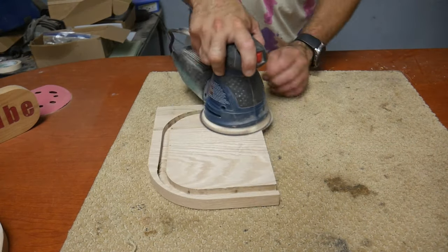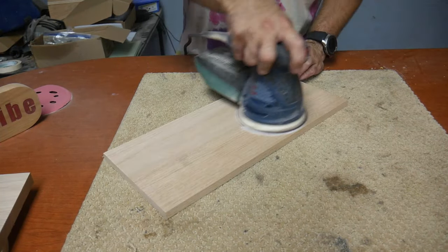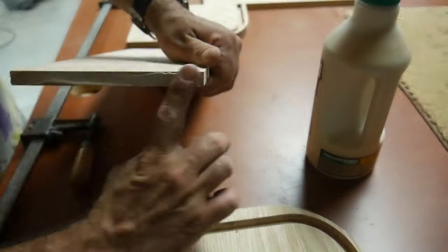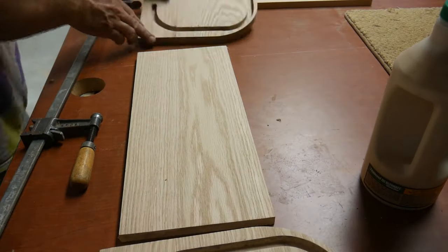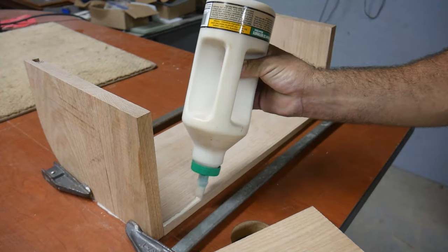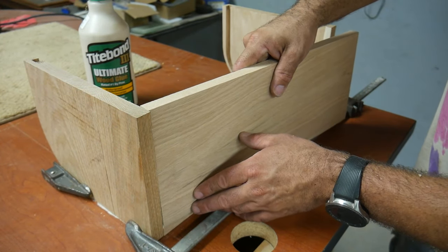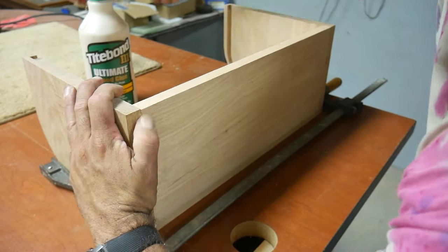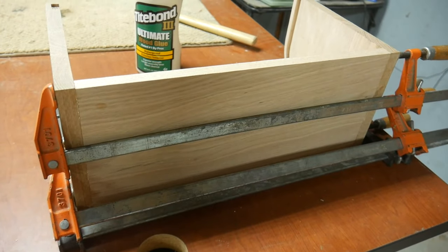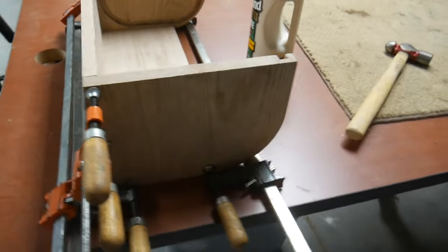Before gluing everything together, I went ahead and sanded everything down starting with 120 and moving to 220. Then I glued everything together, being careful not to get any glue inside the track for the door. It's all clamped up — the top and the back — and we'll let it sit overnight and then clean it up.